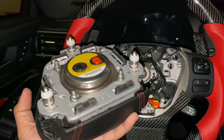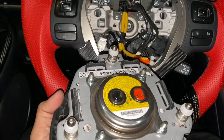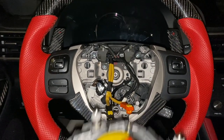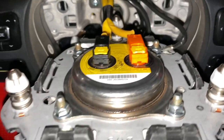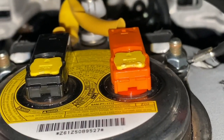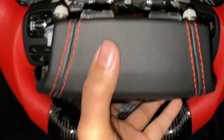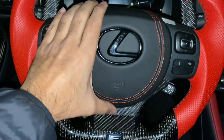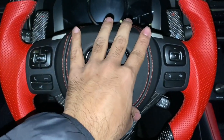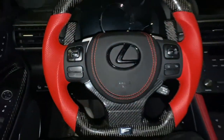Now that we got the airbag transferred over, just plug in the wires that you disconnected — there's the black one, the orange one, and then the ground wire that goes right there. And then we should just be able to clip it back in place. Make sure when you put the wires back, those yellow tabs right there pop into place — you should hear a little click. And then make sure you don't forget about this ground wire right here. That's one click. That's two clicks. That's three clicks.